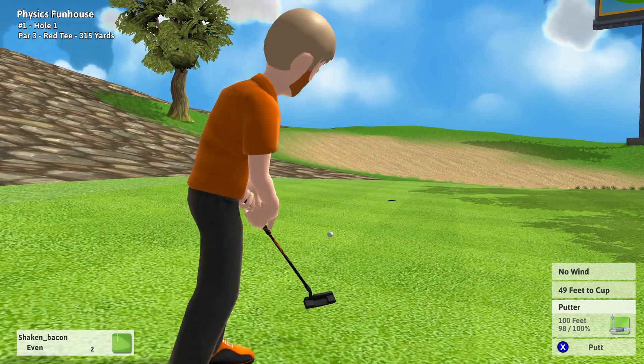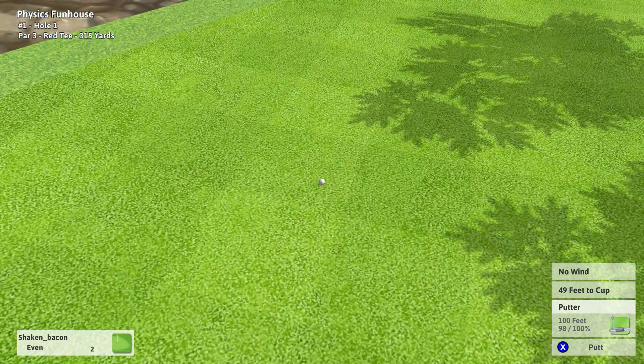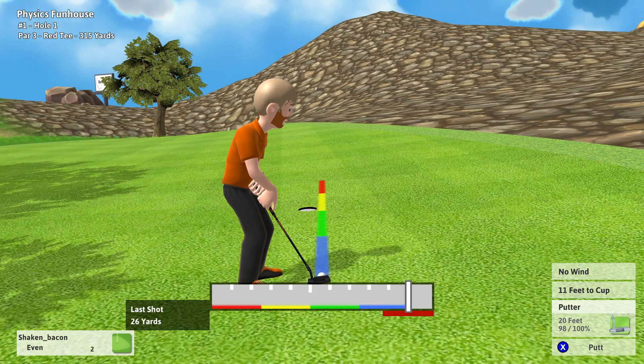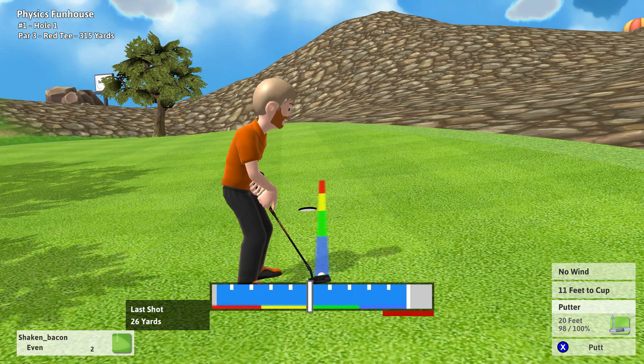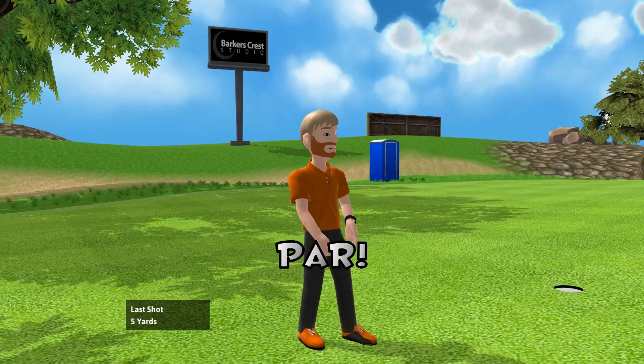I think I really hit that putt way too hard. Yep. Alright, let's try to putt it out again. Alright, ball is in the cup.